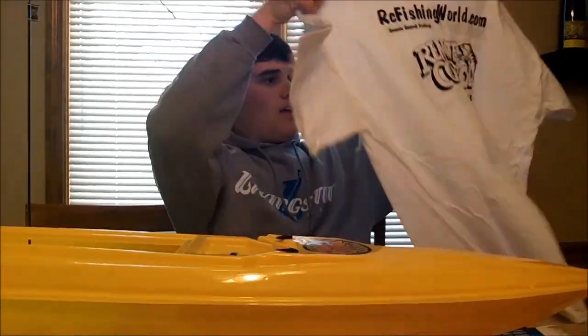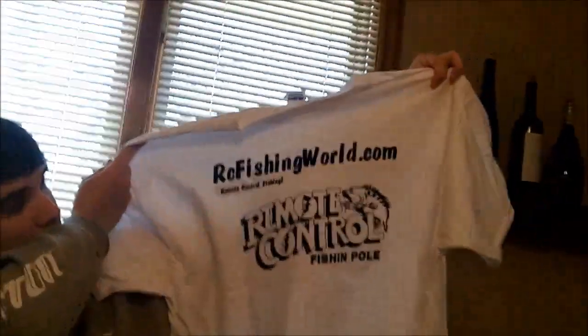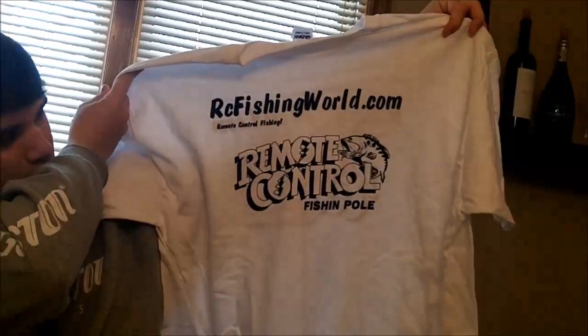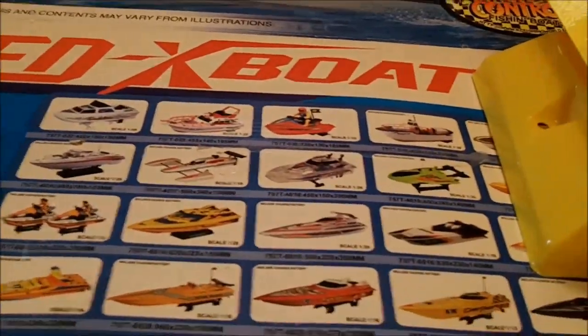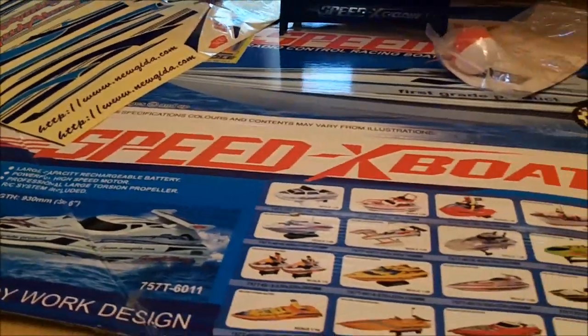I also got a shirt — rcfishingworld, it's a remote control fishing pole. Pretty cool. So definitely go check this out. It's an awesome product that I'm sure a lot of you guys would like.